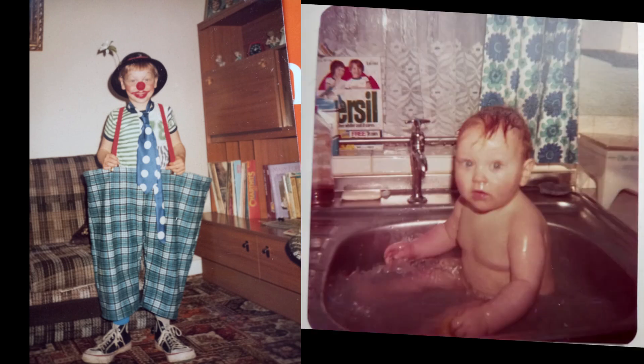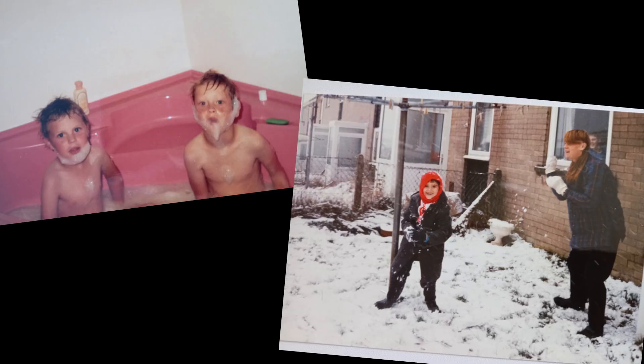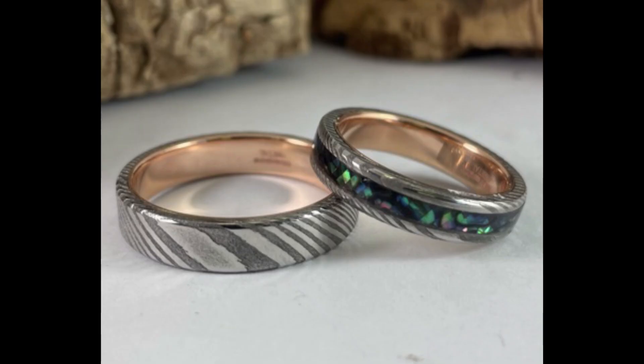This is my older brother Gareth. He's got nine years on me and he's the one I blame for my stupid sense of humor and my addiction to heavy metal music. He recently told me that him and his partner Sarah are tying the knot, so I decided to make them a lovely pair of wedding rings — because what's the point in having your own jewelry business if you can't make wedding rings for your bro.